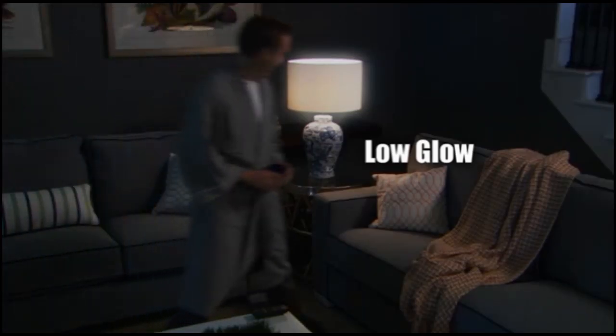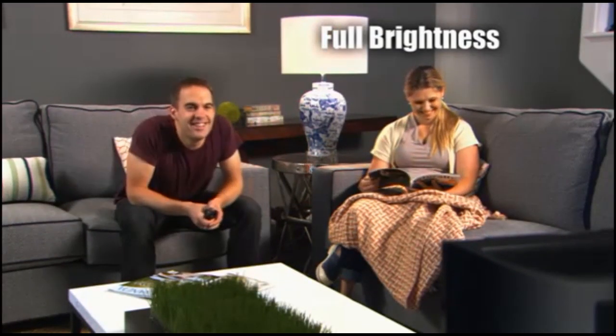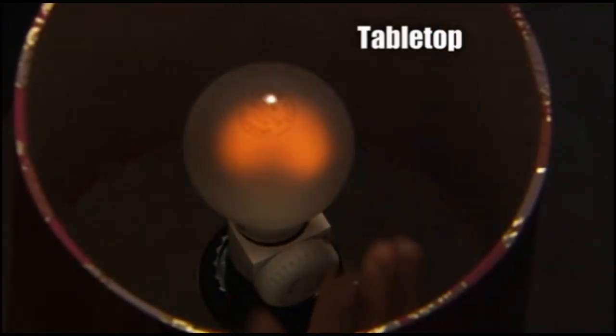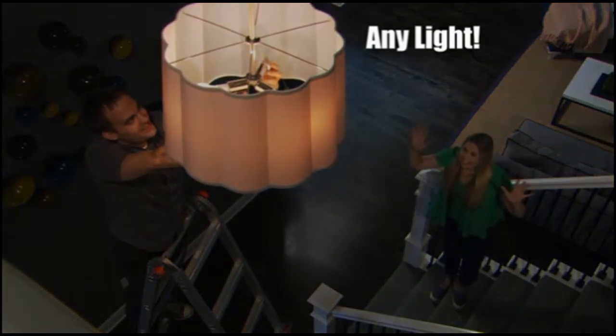From a low glow to keep from tripping over the furniture at night, to the full brightness that fills an entire room with light. Dimit works with table top lamps in the bedroom, floor lamps in the living room, or any other kind of light you think is too bright.